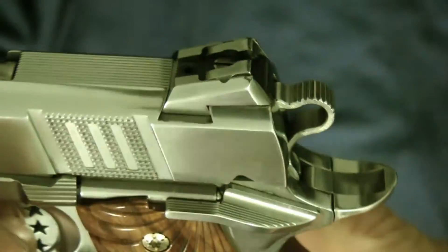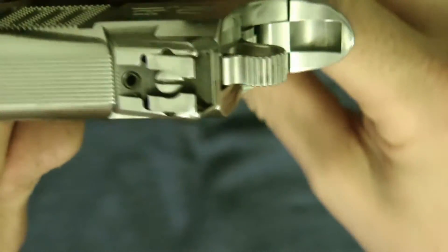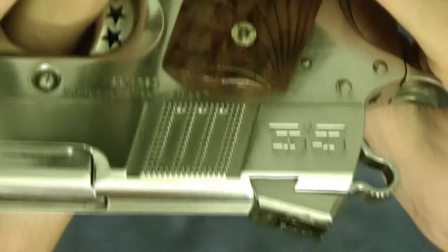You can see how it turned out — pretty nice. I like Novak sights. They're really easy to put on and they look good too. Look how nice those look.